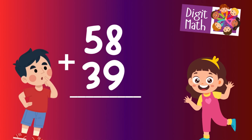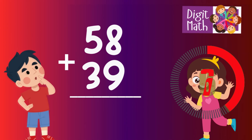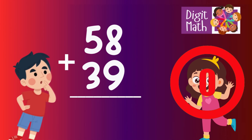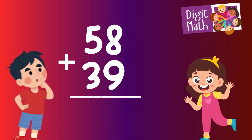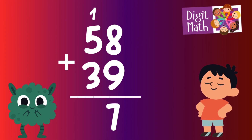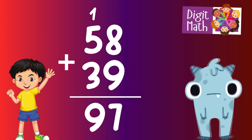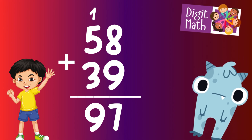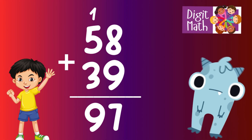58 plus 39 — time to think. Let's go to the answer. In the units column, we have 8 plus 9. This equals 17, so we write down 7 in the units place and carry over 1 to the tens column. In the tens column, initially we have 5 from 58 plus 3 from 39, which totals 8. Because we carried over 1, we add that to 8, making it 9. So the final result is 58 plus 39 equals 97.